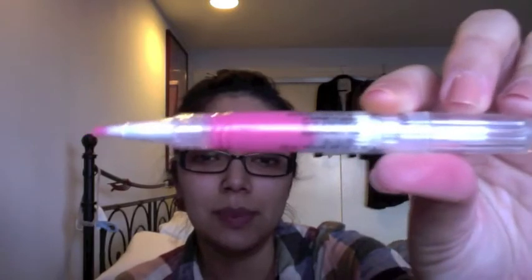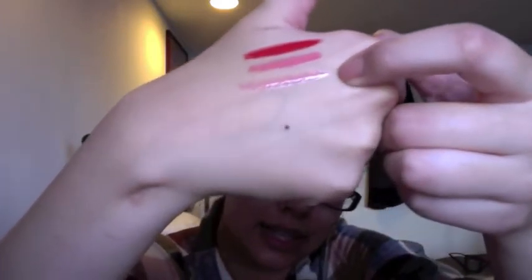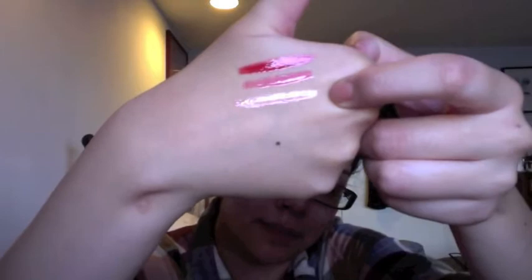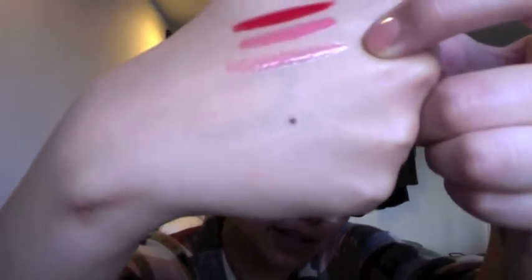The next one is called Jolly — holly, jingle, and jolly, I never noticed those names! This one is a pink with a hint of shimmer. It's a very faint shimmer, not like bam glitter. It's a lighter pink and you can see the little bits of shimmer in there, but it's not super in-your-face glitter, which I welcome.